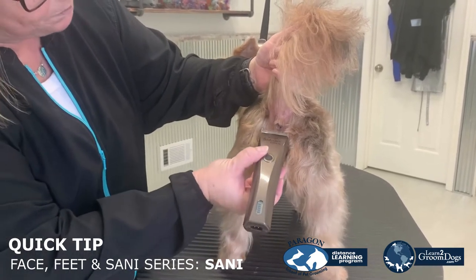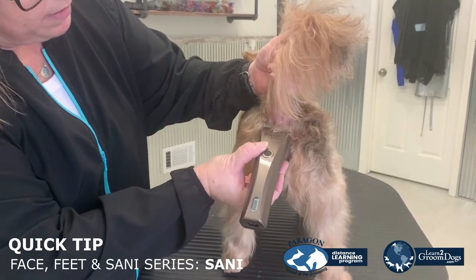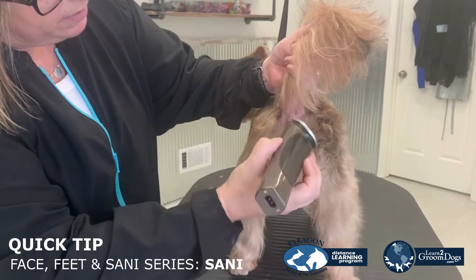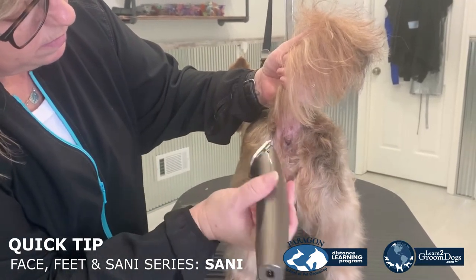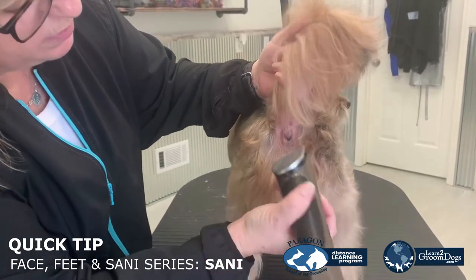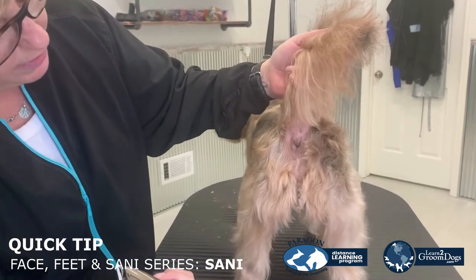So I have a tongue blade. Start in the middle, away from the rectum, and then to the skin. Again, start in the middle, and don't touch the rectum area. You can see I'm touching it with the flat part of my blade, and that's all that needs to come off.